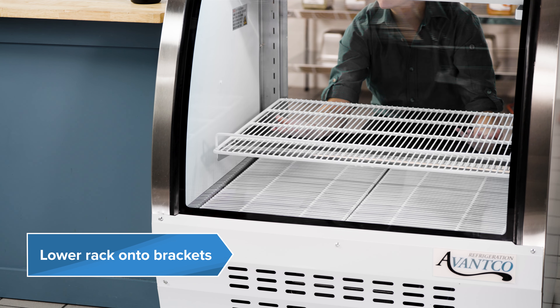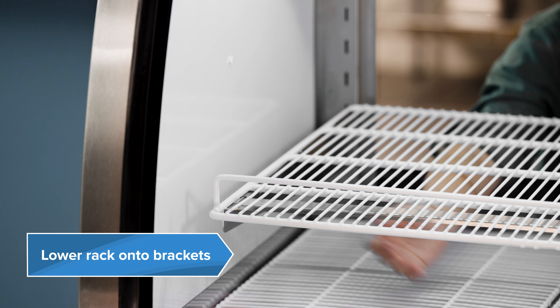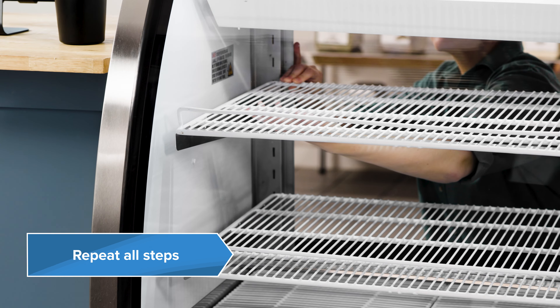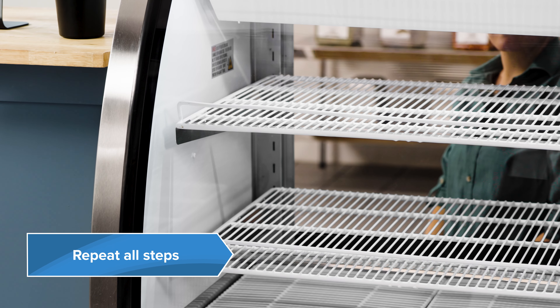Carefully lower the shelf onto the brackets, ensuring the stabilizing bar is properly positioned. Repeat those steps for all shelves. Your assembly is complete.